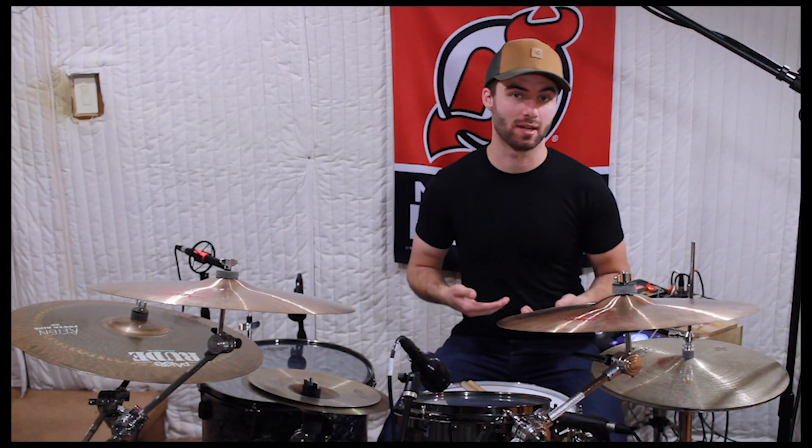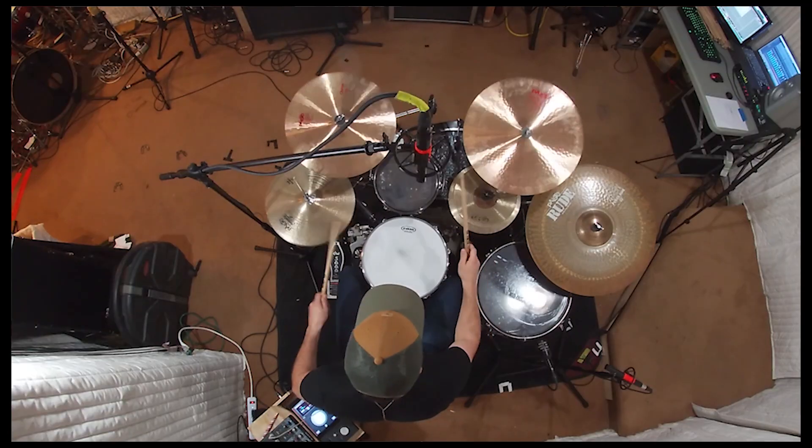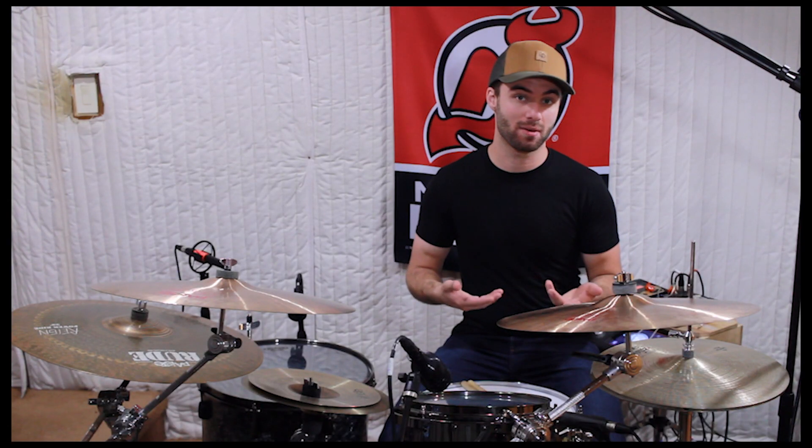Something I focus on with my students during lessons is creativity on the drum set. Often times these lesson videos are more structured and focused on exercises or licks, so I wanted to take this opportunity to say: don't be afraid to spend practice time on being creative. Take chances and see what ideas come out.